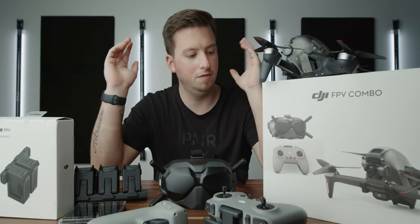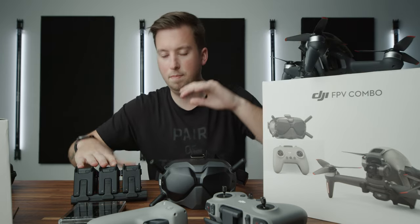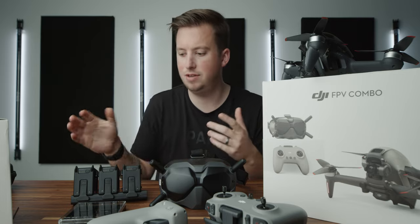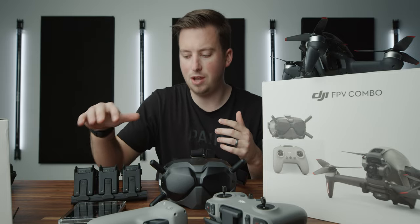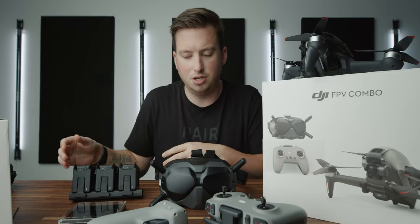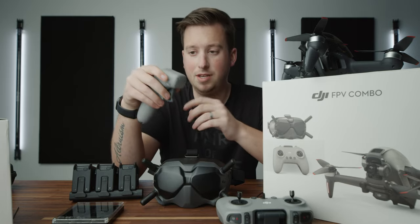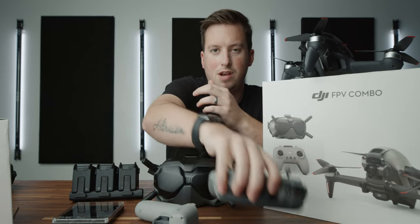So I got the Fly More Combo. What that includes: you have the drone, which came with one battery. They're like 20-minute batteries, and I think if you're flying at full speed in manual mode, you get like 10. The Fly More Combo came with two more batteries and this cool little triple quick charge station. Obviously, we got the remote and the Goggles V2. And then I got the motion controller because I figured it could be possibly easier than trying to figure out all the different controls.